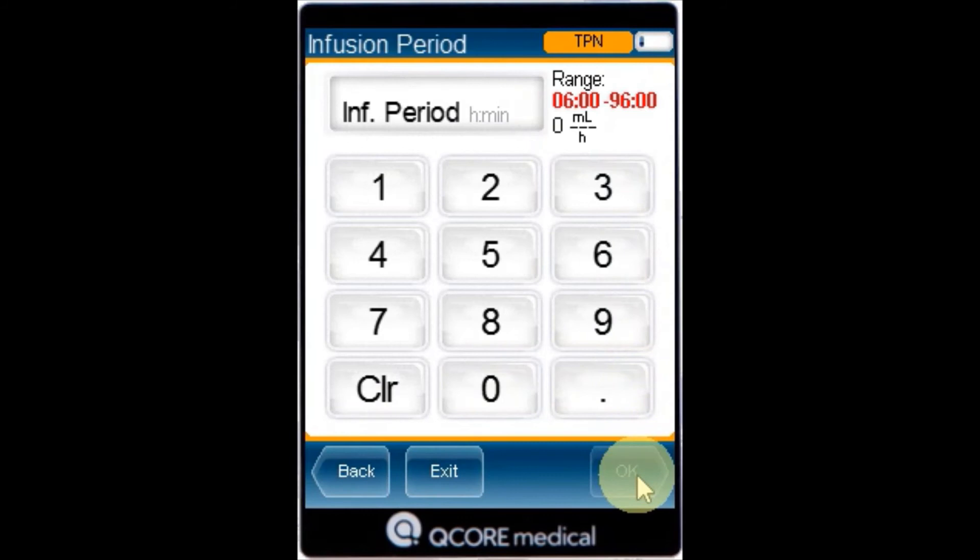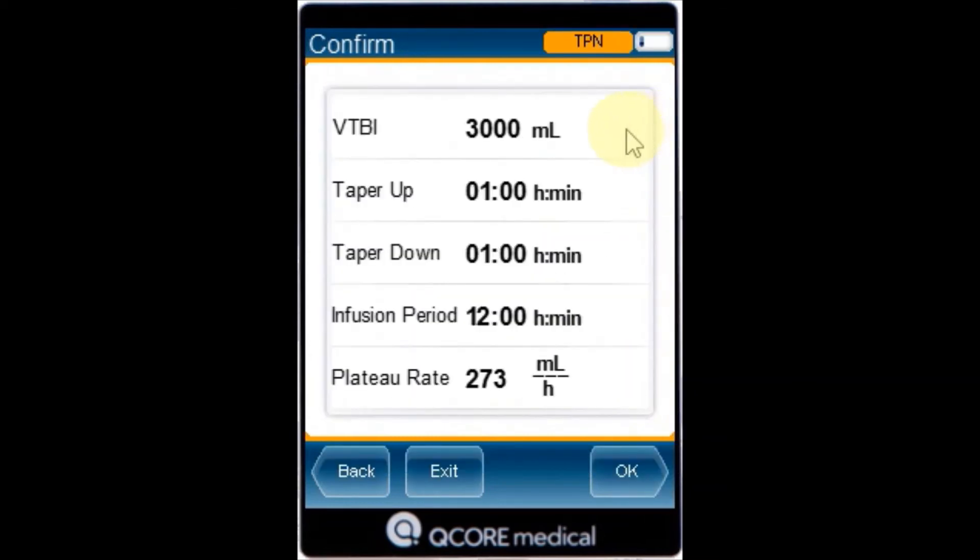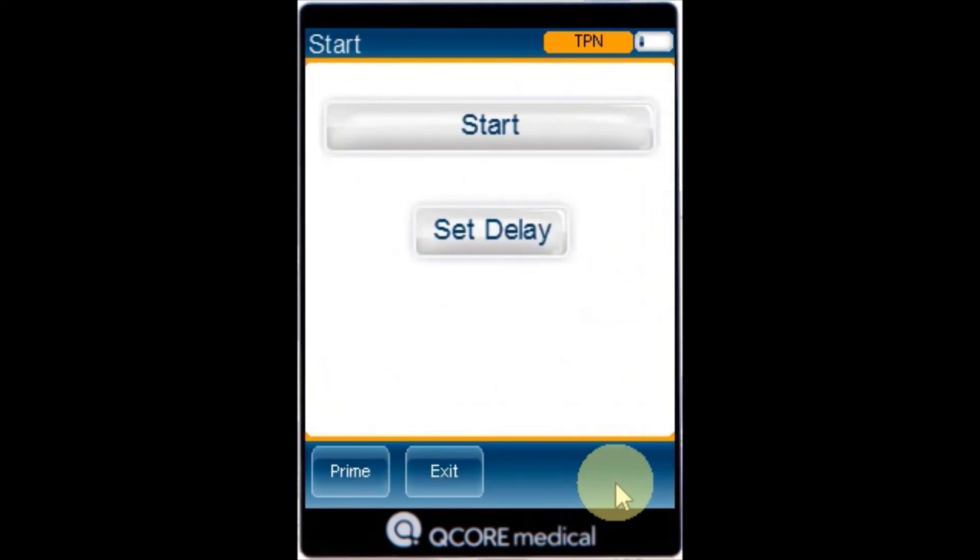Use the keypad to enter the infusion period and then press OK. Review the parameters displayed on the confirmed screen, then press OK. To begin the infusion, make sure that all clamps on the administration set and any other connected devices are open and press Start.